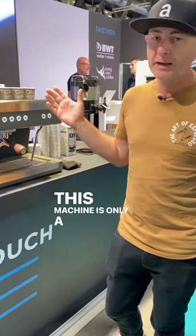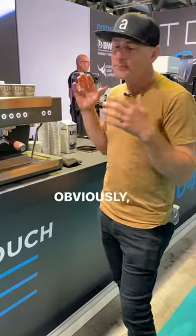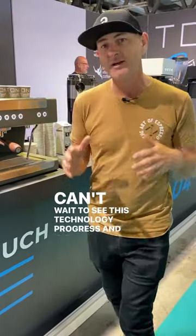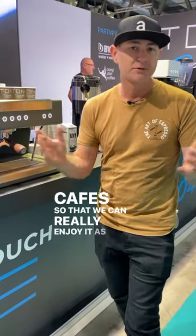This machine is only a couple of days old — it's a new prototype. Obviously it's got a bit of time to get to the market, but I can't wait to see this technology progress and get into the cafes so that we can really enjoy it as baristas.